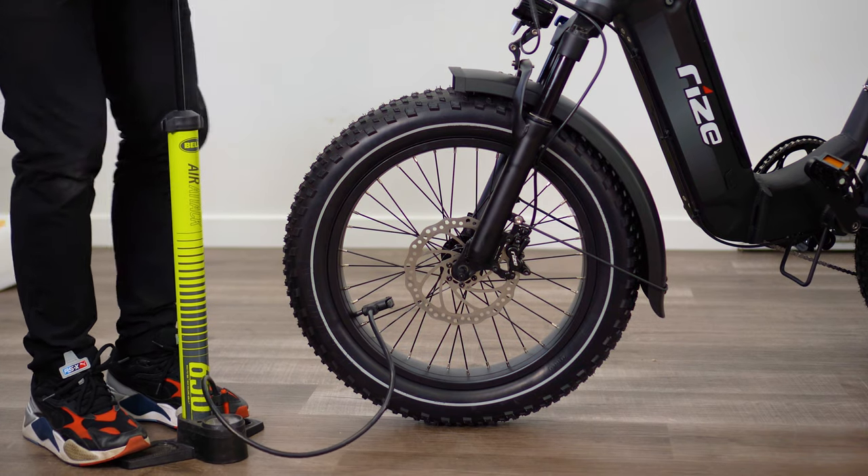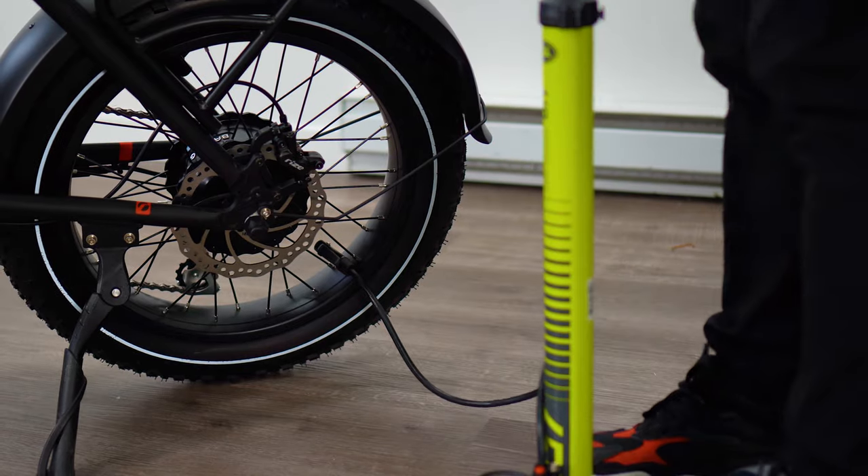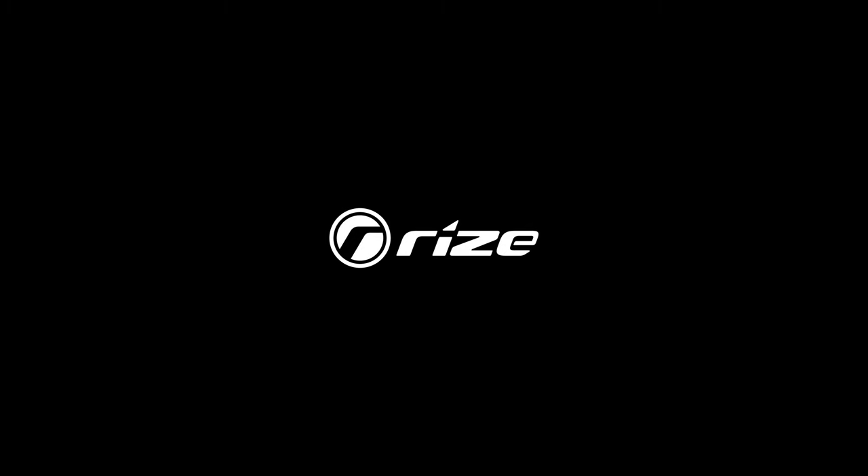Finally, pump your tires with the appropriate tire pressure. You can find this information on your tire sidewall or in your owner's manual. Thank you so much for watching, and enjoy the ride!